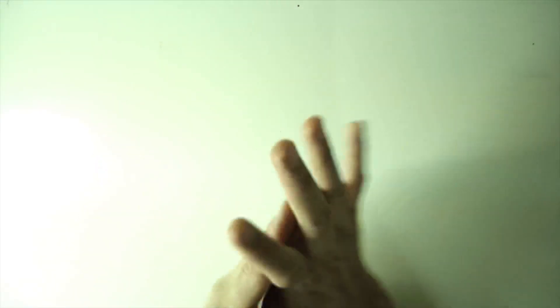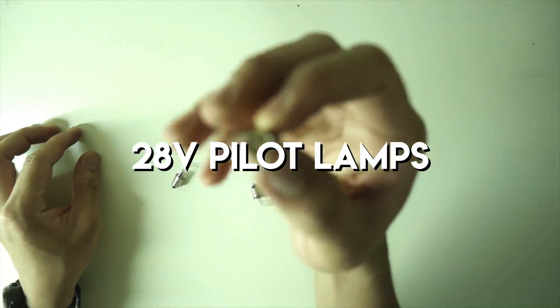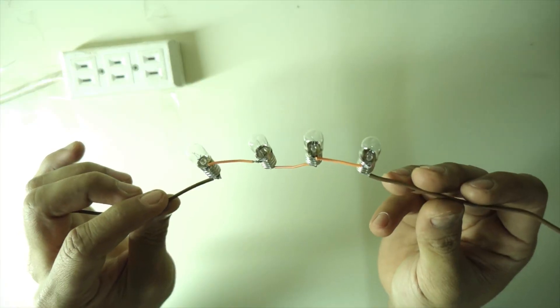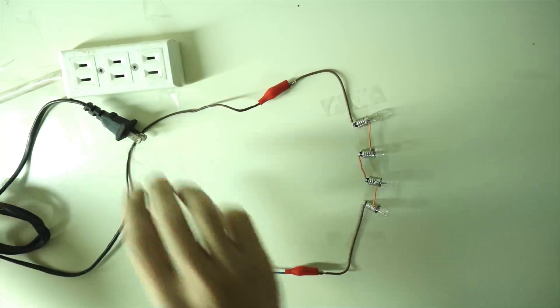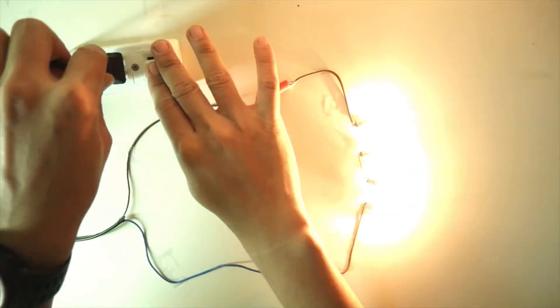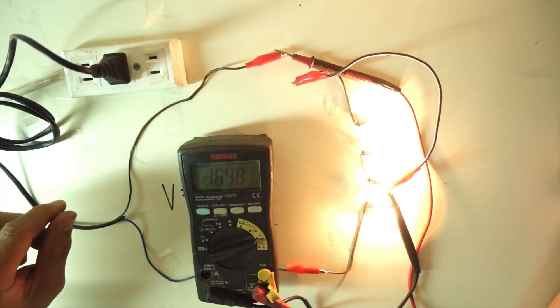Let me give you this example. These are pilot lamps with a rated voltage of 28 volts. I have connected 4 of them in series with a single phase power supply of 100 volts. You can see that the lights are lighting normally at this voltage. I measured the current and it is 165 milliamps.